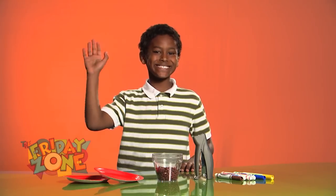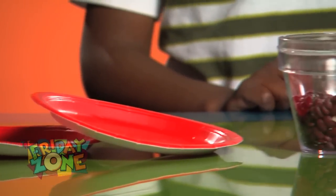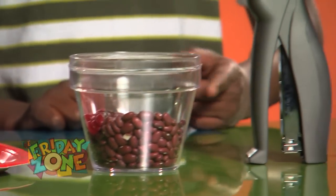Here we are with Jude with another musical craft. Here's what you'll need: one or two paper plates, dried beans, a stapler, and markers.